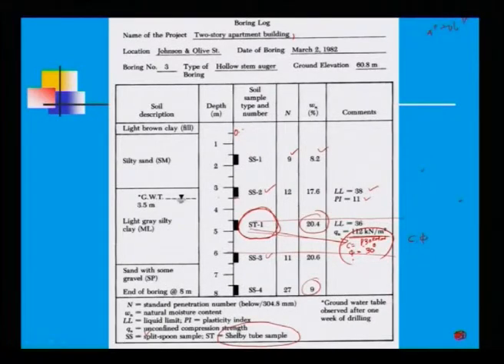At the end of the boring log, a legend is always provided so that any reader can understand the notations: N = standard penetration number per 30 cm; Wn = natural moisture content; LL = liquid limit; PI = plasticity index; Qu = unconfined compression strength; SS = split spoon sample; ST = Shelby tube sample. The ground water table symbol is also explained — observed after one week of drilling.